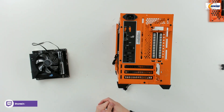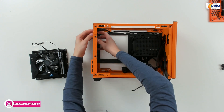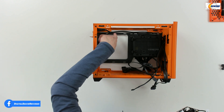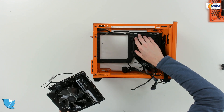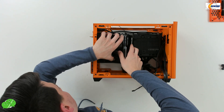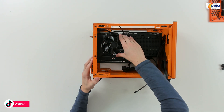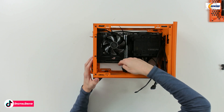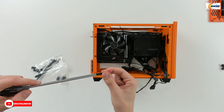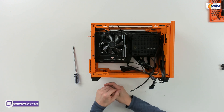Now it's time to get the motherboard installed. You can see we have our IO shield already snapped in place on the back of the case. Just bring it in right here, line it up, and gently press it in. We have four standoff brackets — you may need to pull these out of the way to give yourself enough space. Line everything up so the Wi-Fi antennas, USBs, and everything come through. Now it's fully seated and we're ready to fasten it in place with four screws. You should have 12 of these screws included in your kit.